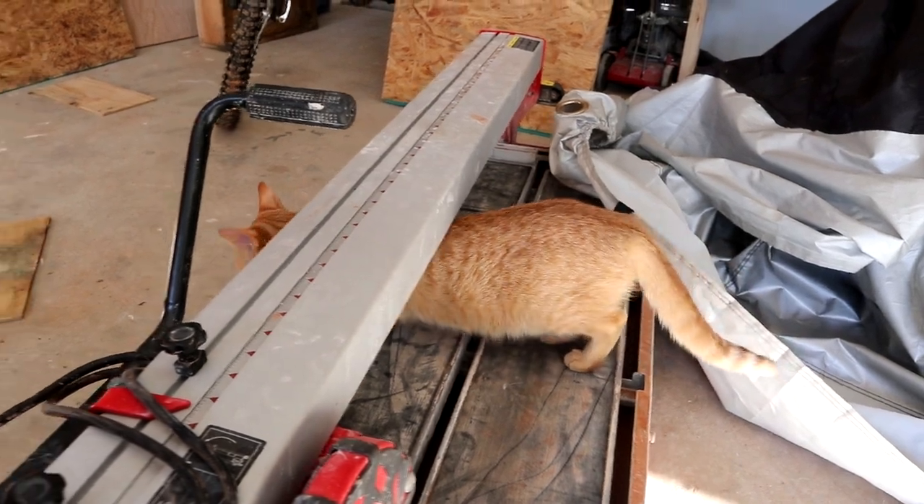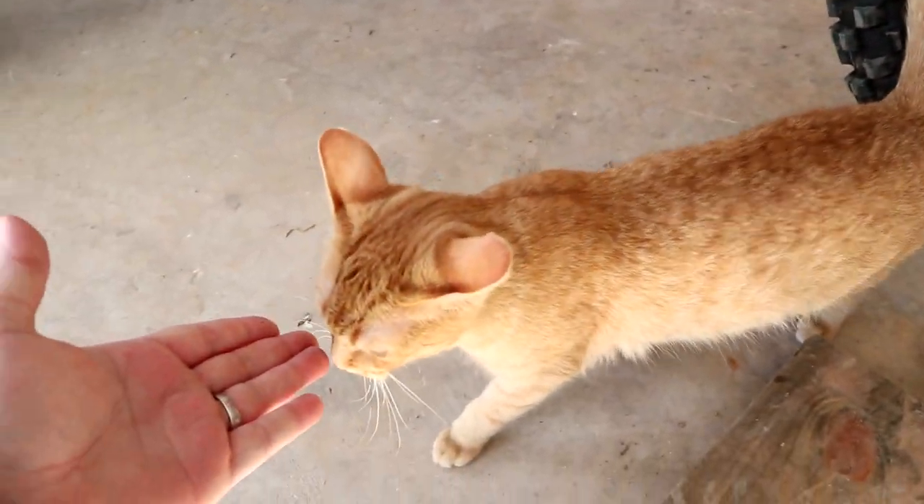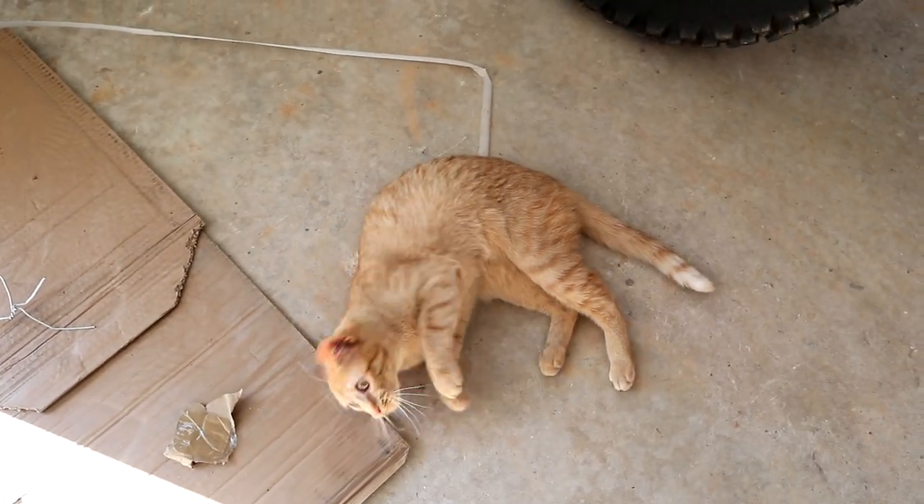It comes with some very cheap oil, and that's what we're going to do today. We got to start it up and let it run for a few minutes before we get into it. We've got a small addition to the animal family here — we got ourselves another cat. Her name is Melly, short for Melania. She's going to be chilling around here for a little bit, getting adjusted to being outside.